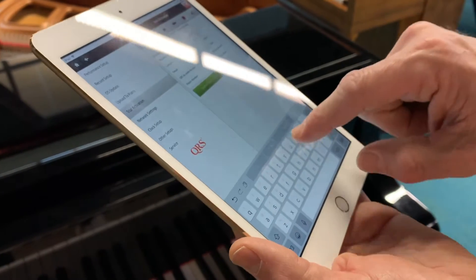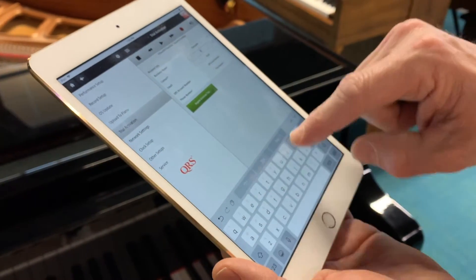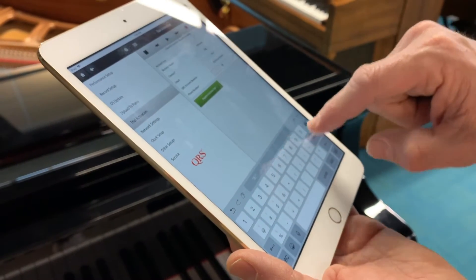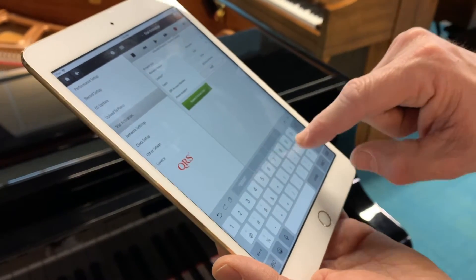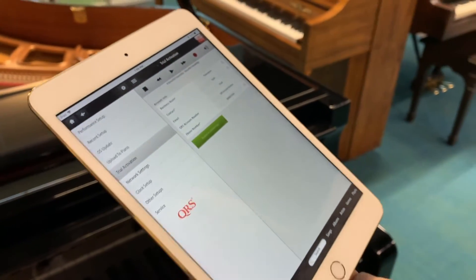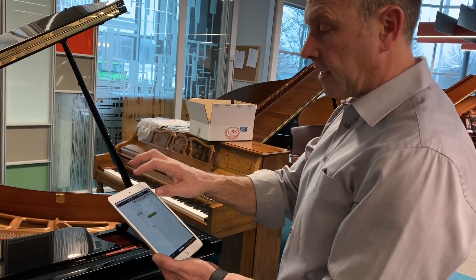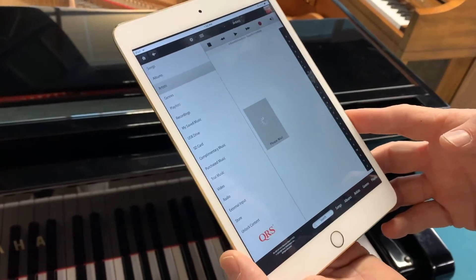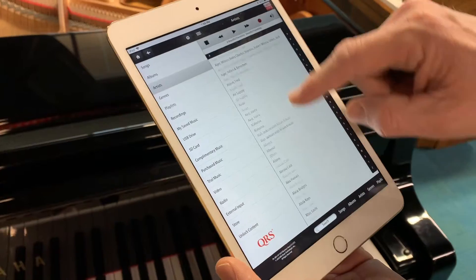Third step: System Setup, Trial Activation right here. Dealer registration for dealers and everything else. For customers, you do your customer registration. I'm just going to put dealer in there right now — Piano Nation, contact me and my phone number. Register and Activate. Now that's sending a signal right to our computer system at QRS. It takes about a couple of seconds and then all the music will pop. There it is. So if you see ABBA, Adele, Aerosmith — you know the music is released.